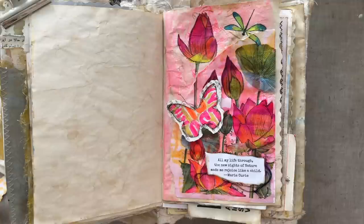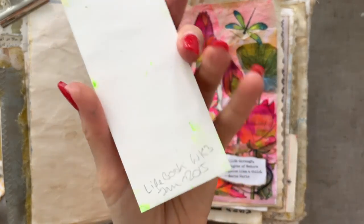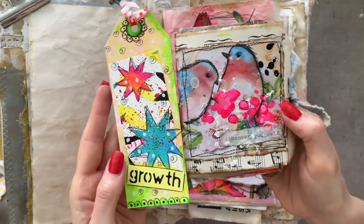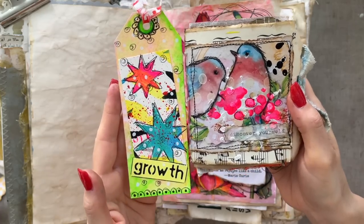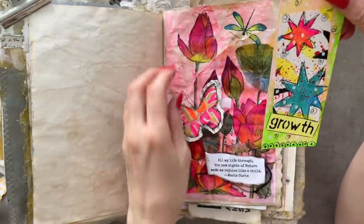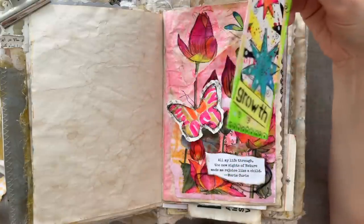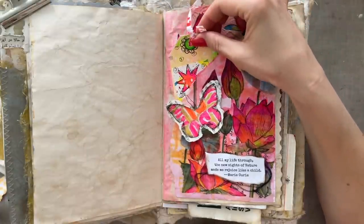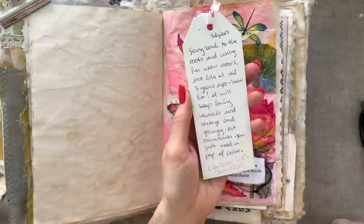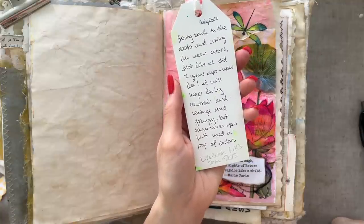While looking through those old journals I found this — something I obviously made in the Life Book course in 2015, seven years ago. Just to compare, this is a journal I made very recently. It makes me laugh how I'm going back to my roots. I love both — I love vintage, and I guess sometimes I just need the bright colors, maybe especially in summer. This piece has not had a proper home until now, so it will go in here. On the back I wrote: 'Going back to the roots and using fun neon colors, just like I did seven years ago — how fun! I will keep loving neutrals and vintage and grungy, but sometimes you just need a pop of color.'